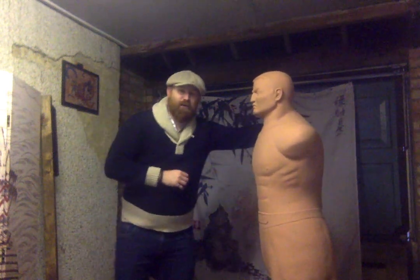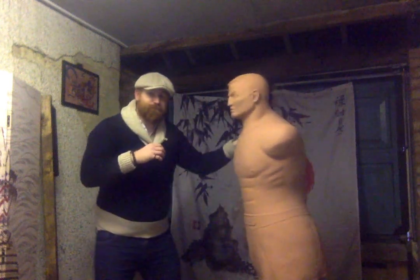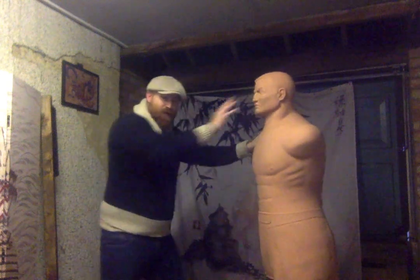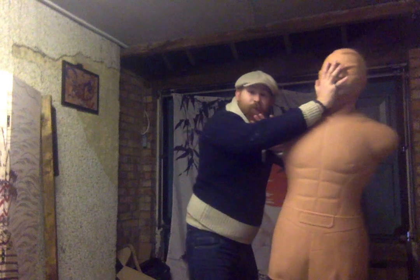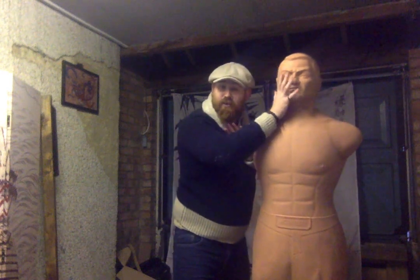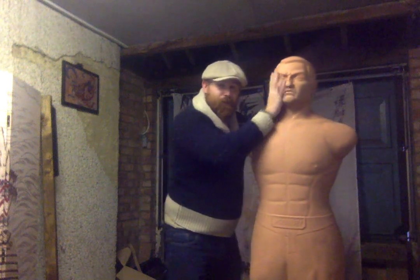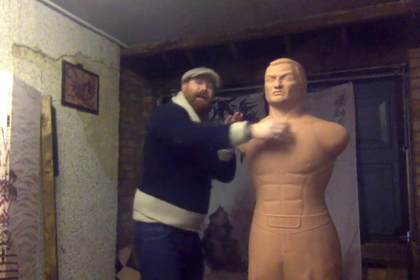The leveraged chin jab is grabbing a bit of collar, sleeve, jacket, epaulette — whatever you've got on the opponent — pulling, a motion known in Asian arts as the hikite, the pulling hand. Elbow in tight, the hikite — we pull him in and strike him out at the same time. We turn the man. We still deliver solid power up into his chin, hoping for that brain-shaking knockout.